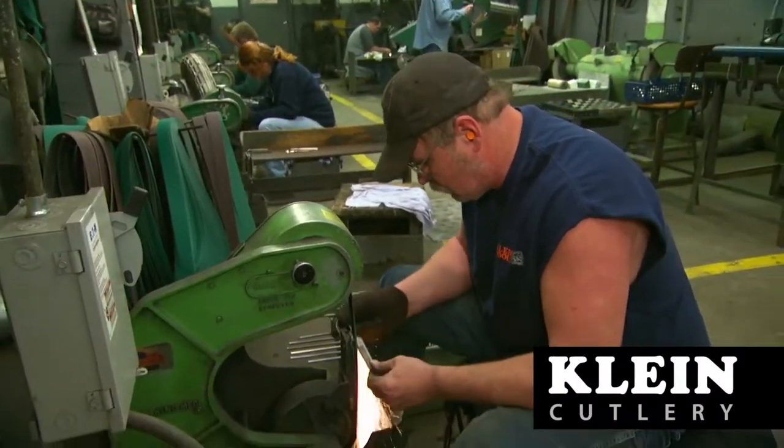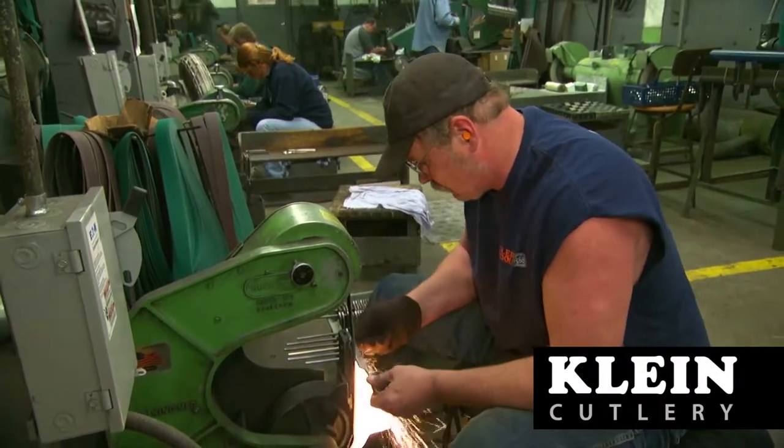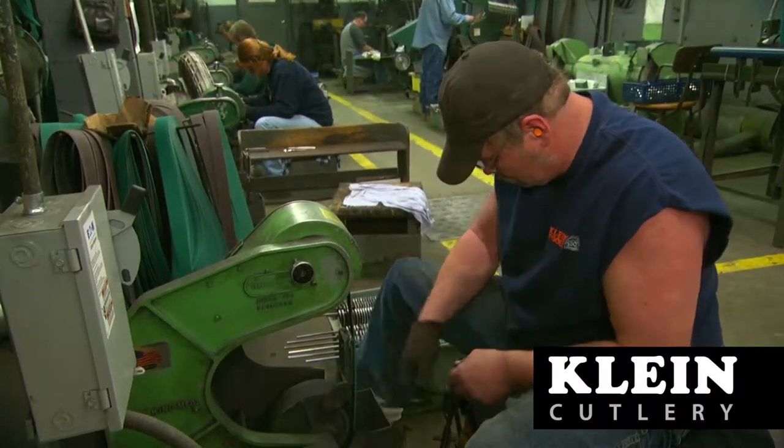After forging, sanding machines remove excess raw steel and surface imperfections from the forged scissor blanks.